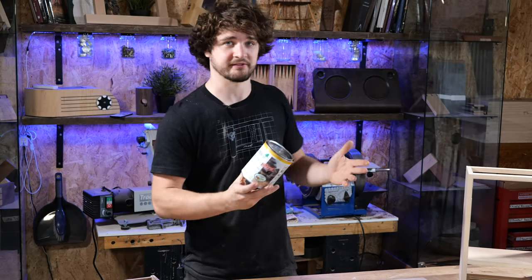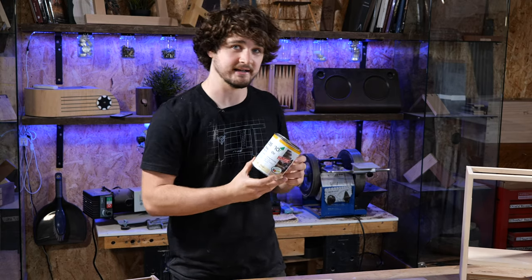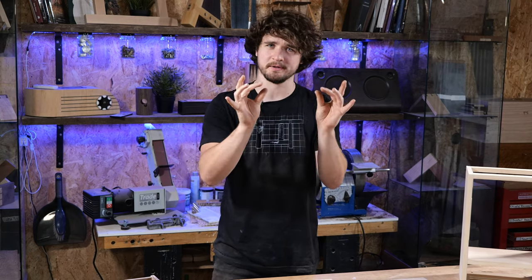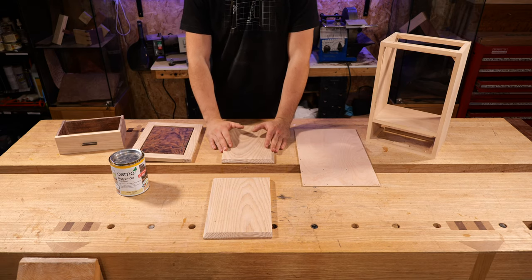For finishing this cabinet, you guessed it — I'm going to be going for Osmo, specifically the clear satin finish. I like this because I don't really like things to look too glossy unless they're small ornaments, but in this case I don't want the finish to be too flat either. Satin is that middle ground, and I'm probably going to be doing this finishing process over the next three days.